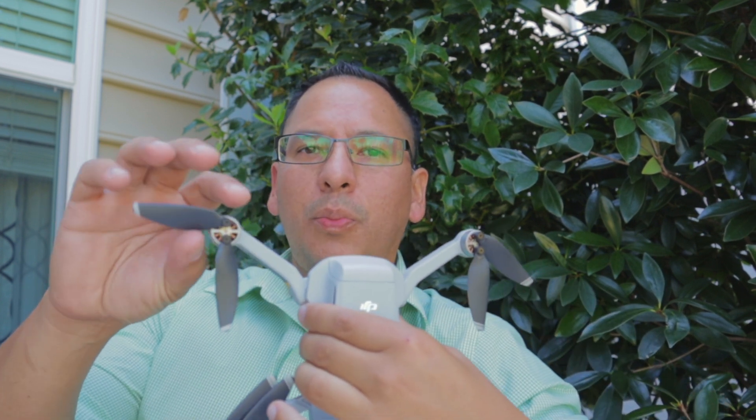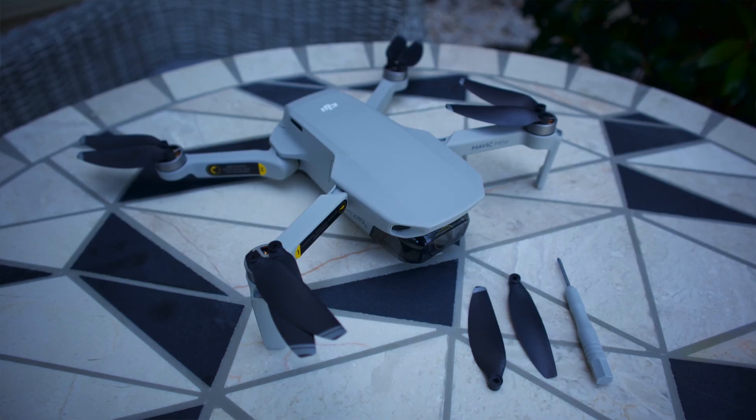One of the solutions that DJI gives you is to actually replace the propellers. I do have the fly more combo. I went ahead and reset the drone — I reset it with the computer, uninstalled the DJI Fly app, reset the remote — and still I was having the issues.